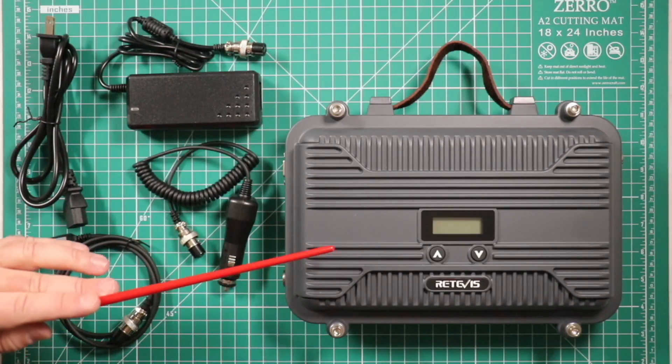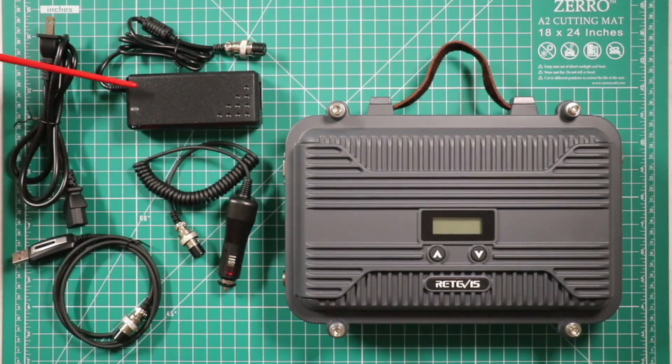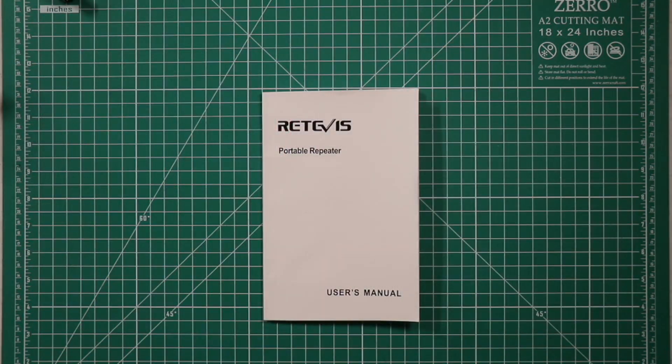The items that came in the box: you get the repeater itself, a 12-volt charger, the wall charger, and a programming cable.